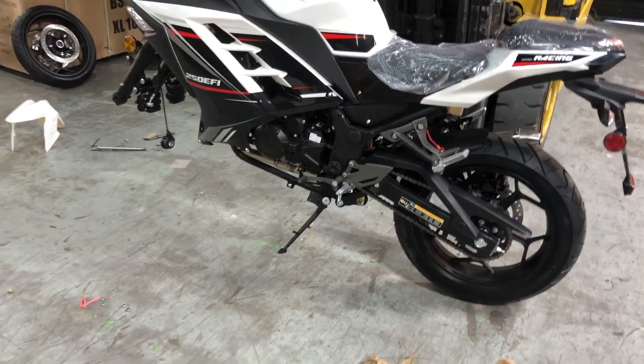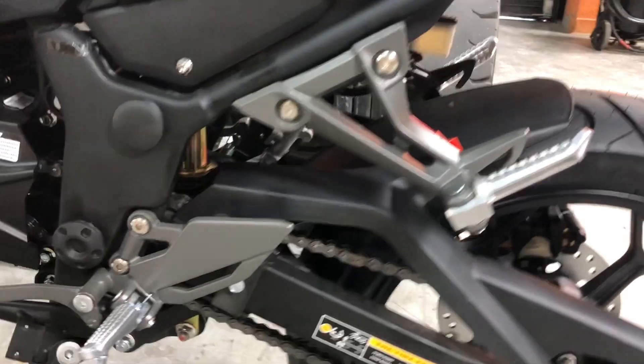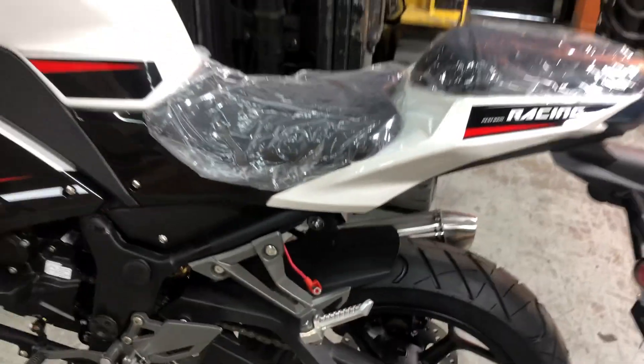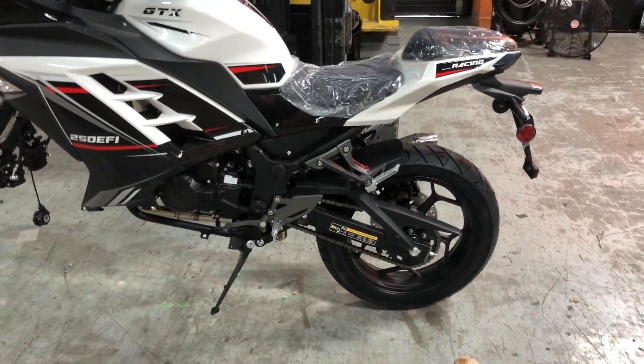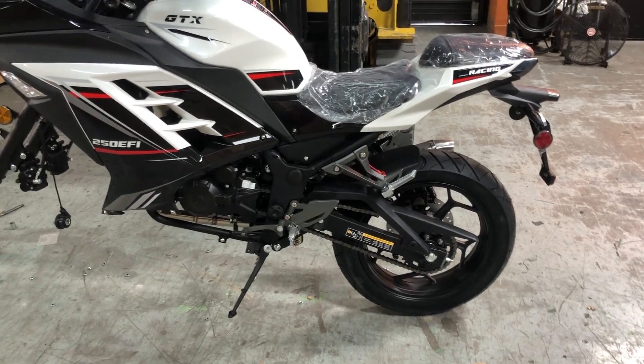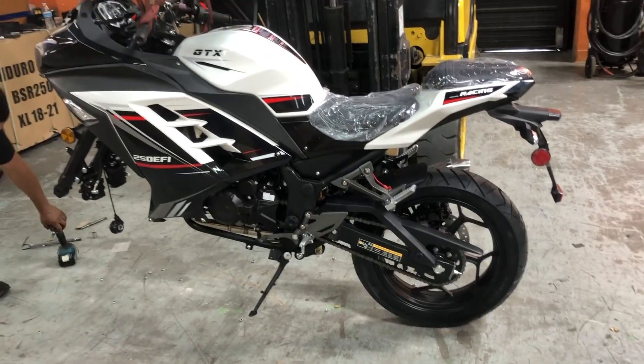So yeah, that's the part where you might need help — someone to just grab onto the bike so that way you can easily put it on. It's coming out pretty good. We're about 10 minutes in and almost done with the bike.